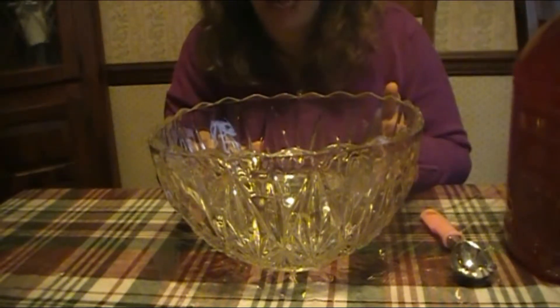She would make punch in this, and as a kid I just thought it was so beautiful. It's a very simple recipe — it's not healthy at all, but that's what the holidays are about, eating all the bad stuff and drinking all the bad stuff! They also came with these cute mugs — I thought they were adorable.